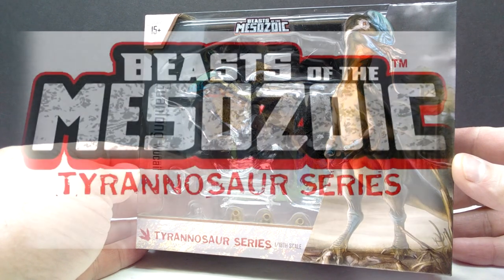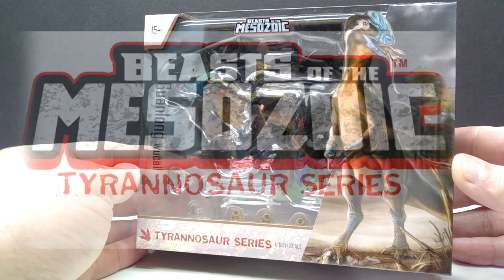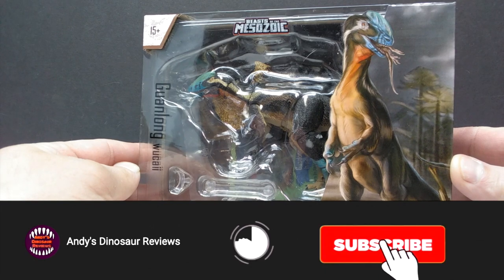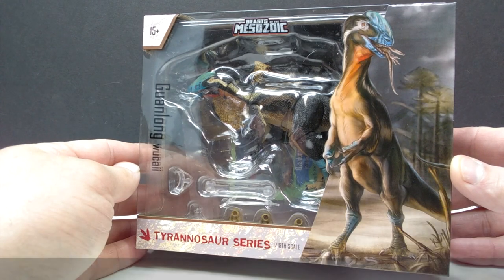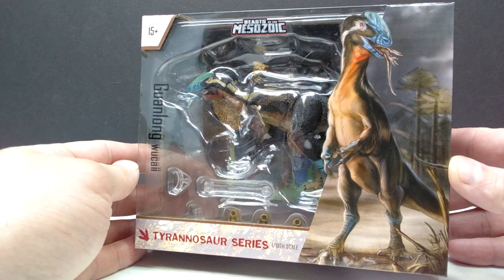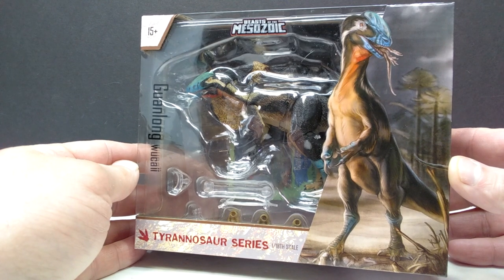Hey guys, welcome back to Andy's Dinosaur Reviews. Today we are going to check out another of these brand new Beasts of the Mesozoic Tyrannosaur series releases. This time we've got the smallest of all of them — or at least the smallest so far. For this round of the very first wave, it's the smallest so far: we've got the Guanlong.